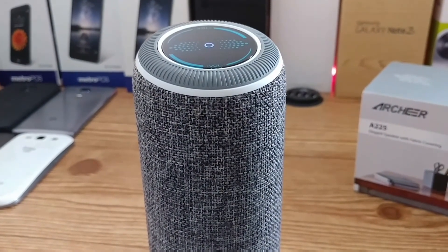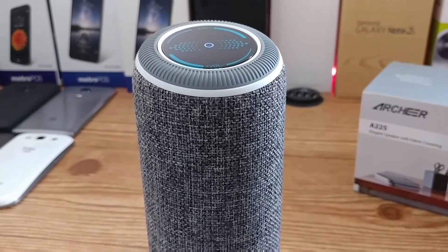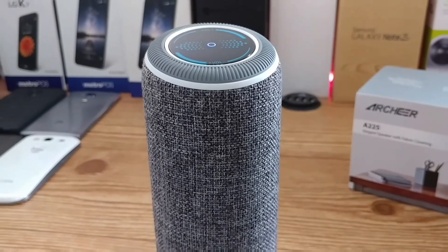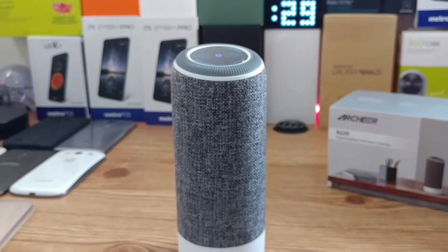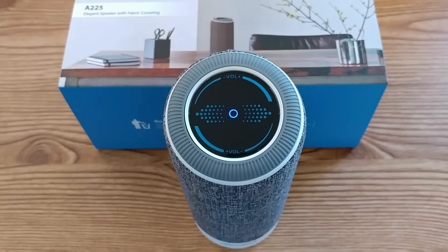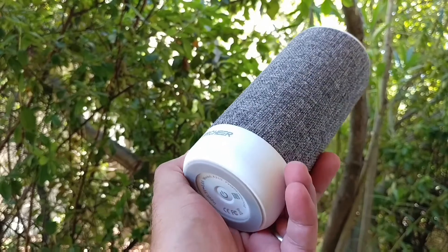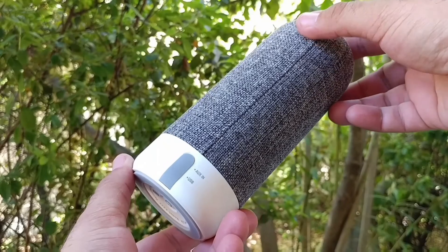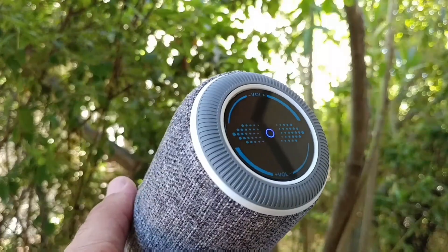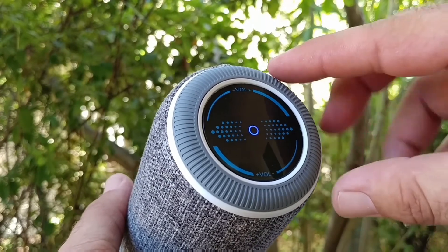One thing I want to talk about is the buttons — the button on the bottom and the touch buttons up on top. I like having those touch buttons on top, and I don't mind the power button being on the bottom, but when you want to pause a song or answer a phone call you have to use the bottom button. Of course you can always use your smartphone to pause and resume, so it's not a big deal — I just thought it would have been nice to have a pause button up on top.